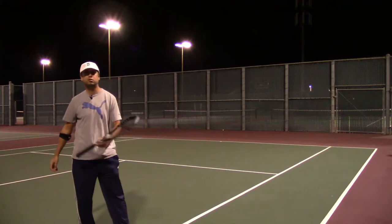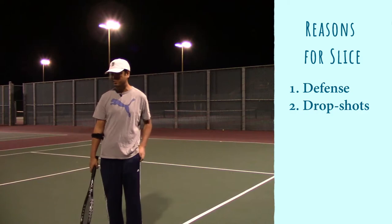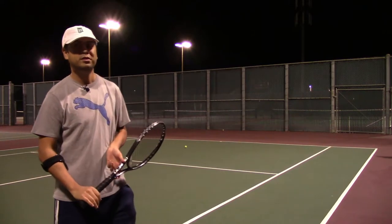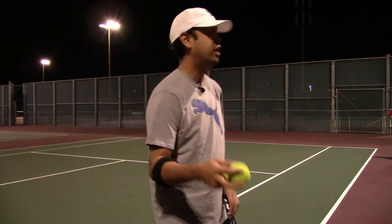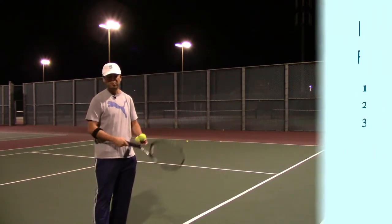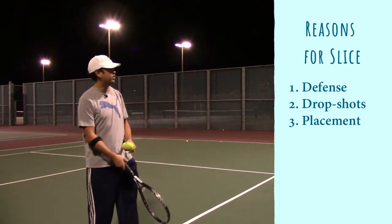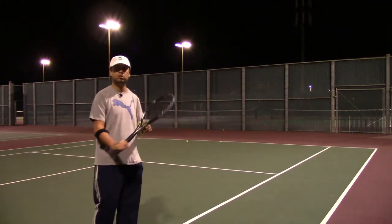The drop shot — you need a slice for that. Also for control: sometimes you just need to place the ball, maybe you don't have enough time or just want to put it somewhere, and you can do it with a slice. And to break momentum.